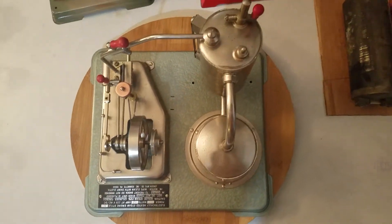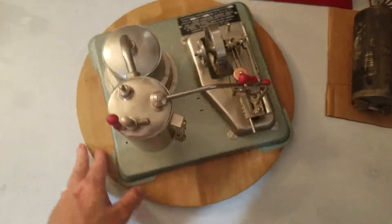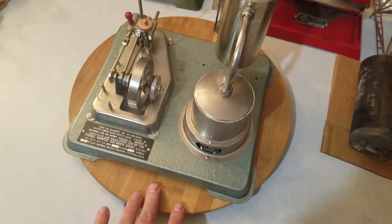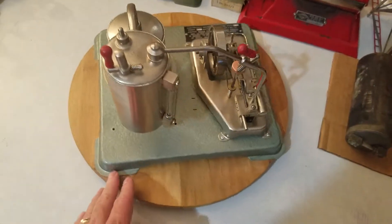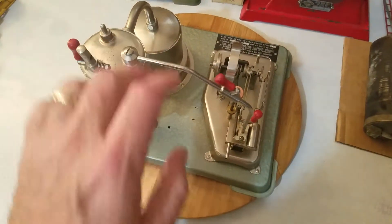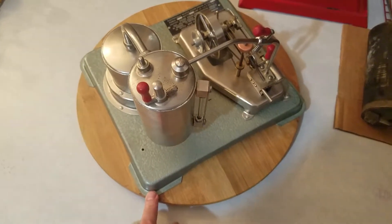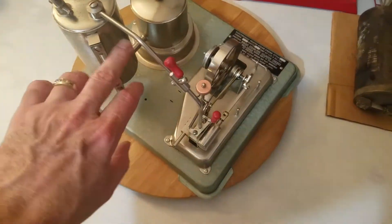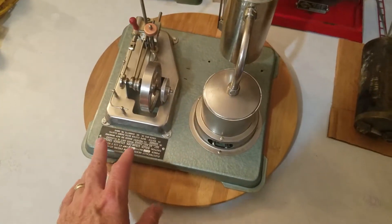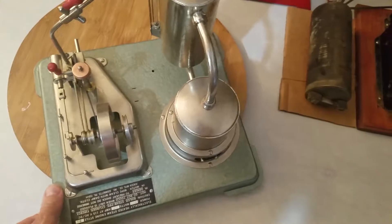One of the most collectible Jensen engines — a lot of Jensen collectors absolutely want this to add to their collection. Here at Steam Engines USA in High Point, North Carolina, we were fortunate enough to add this one to our collection. My understanding is the collector who had this purchased it from a retirement estate sale and got a couple other items too, but this engine just sat on a shelf — it was pretty much just displayed. It's a little dirty and needs to be cleaned and polished, but it's pretty much brand new — I don't see any signs of use.